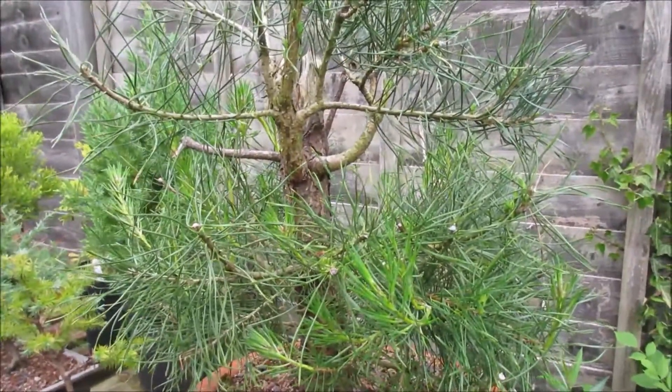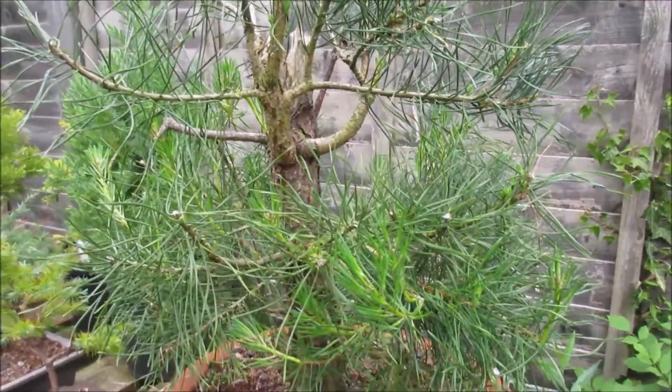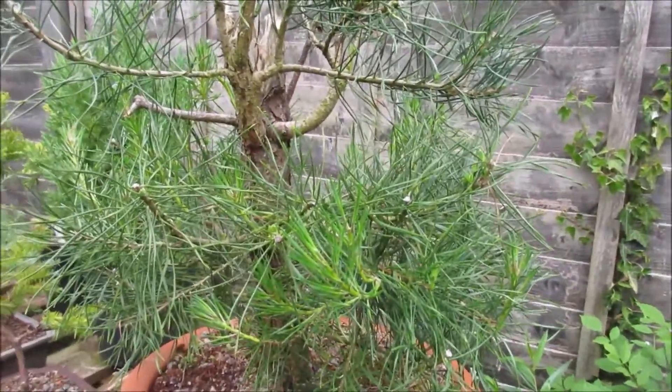Hello everybody. Just a very quick update on this Scots pine.